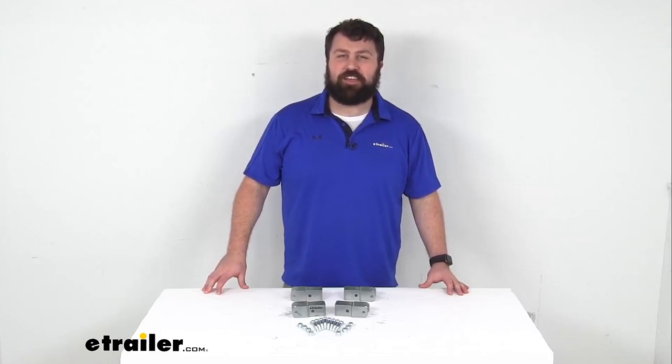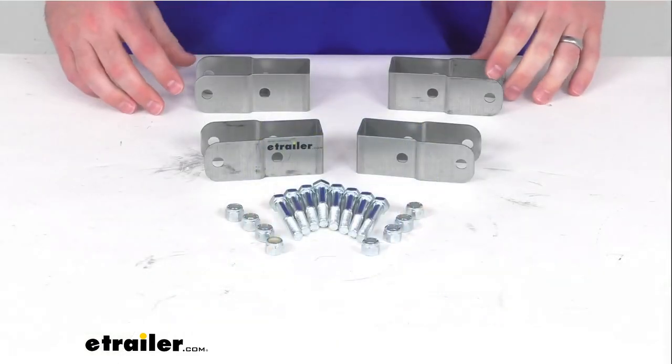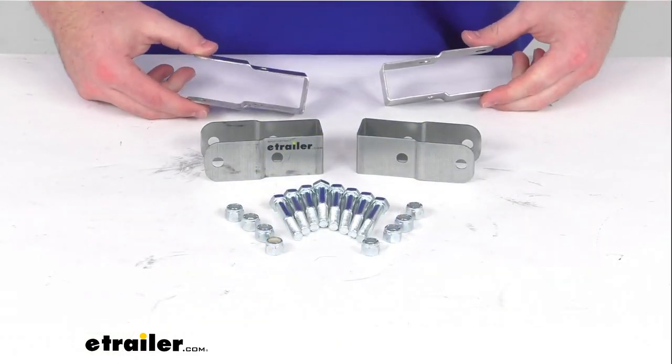Hi there, I'm Michael with eTrailer.com. Today we're going to take a quick look at this Malone replacement HD crossbar bracket set.